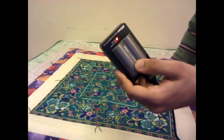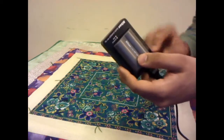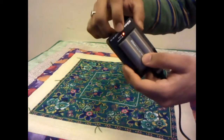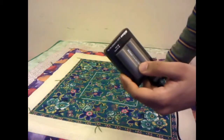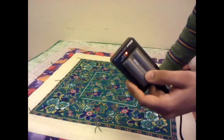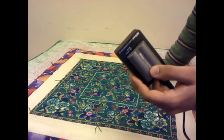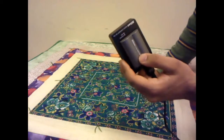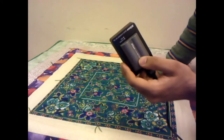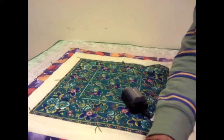Charge it fully until the light stops blinking, then put it in the camera and use it until it's on the bottom line. Then take it out and start charging again. That is how you charge your Nikon D90 battery. Thanks for watching — I hope that helps. More videos to come, keep watching!